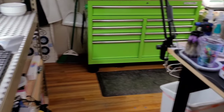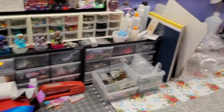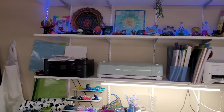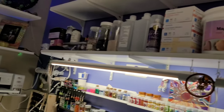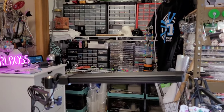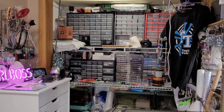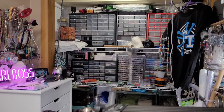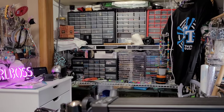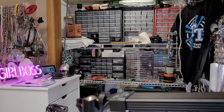That is basically the tour of Resin' Me Up in a nutshell. What do you guys think? You're going to laugh, but for over that closet I want to get one of those — you remember back in the 70s when they had those beaded curtains? I want one of those to put on that closet, just because I think it would be cool.